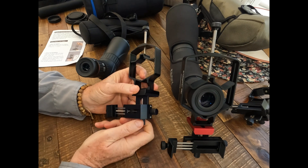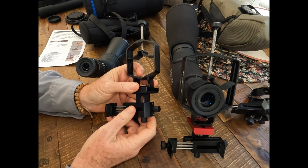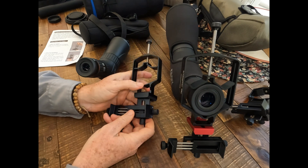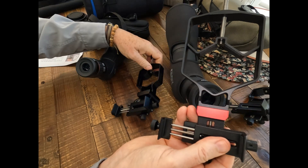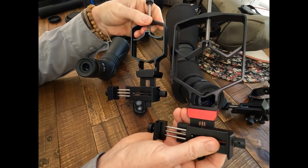But now Move Shoot Move, which is really an innovator in phone mounts and makes nice, simple, strong and effective phone mounts, has come up with a new one: the Triadapter Plus, which is basically the Triadapter on steroids and covers bigger spotting scopes.